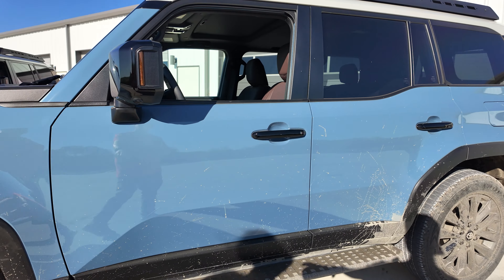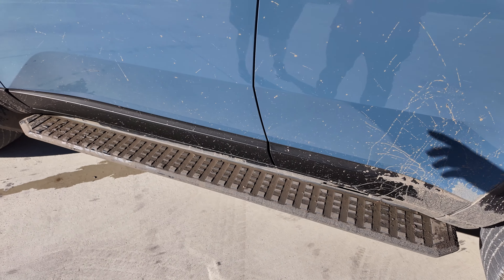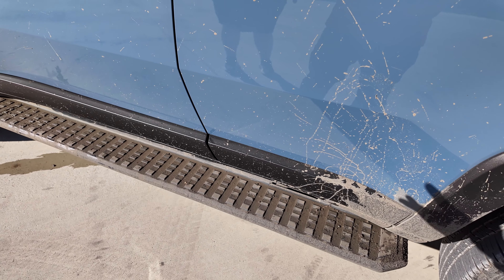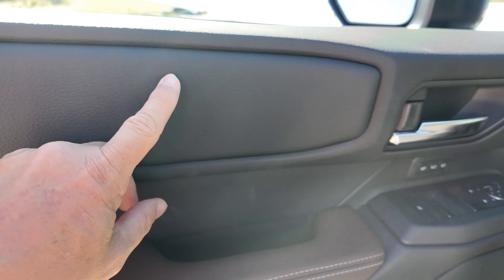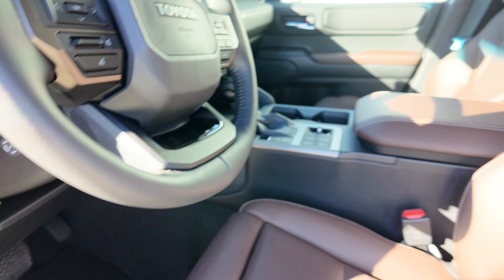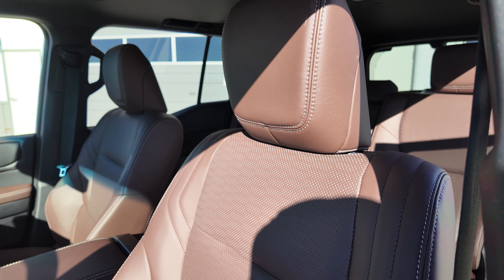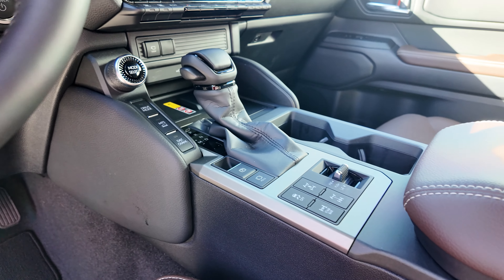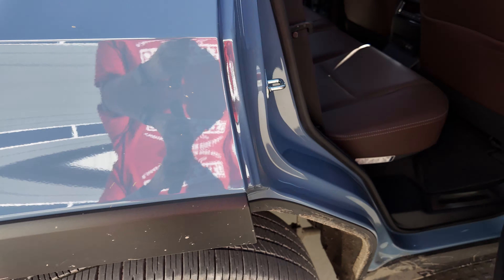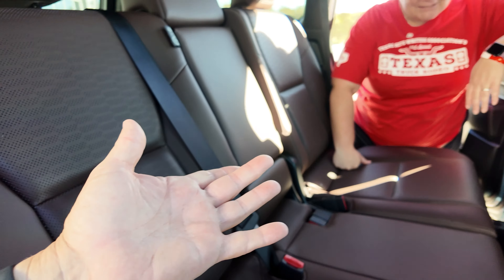This one is not the First Edition — it's a lower trim. It has actual steps rather than the off-road rock rails of the First Edition. If you want off-road steps, you could check out friends at White Knuckle Off-Road. No First Edition branding, but that doesn't mean you're not getting a cool vehicle. The color of the seats on this one — I actually like this interior much better. I'm even more impressed with this one interior-wise. Sunroof, all the fun of that. The color really shows better without the Texas sun glaring in.